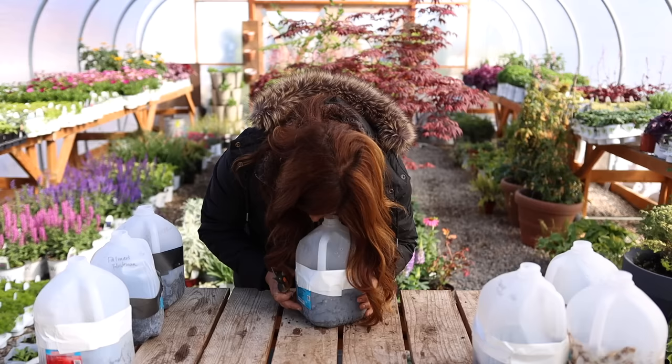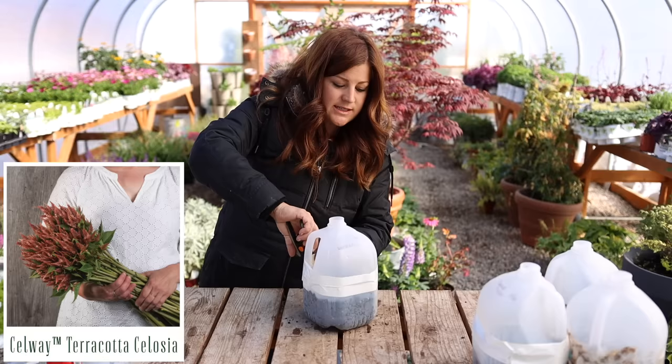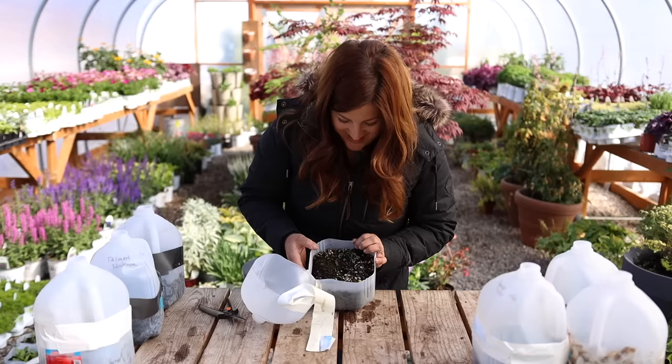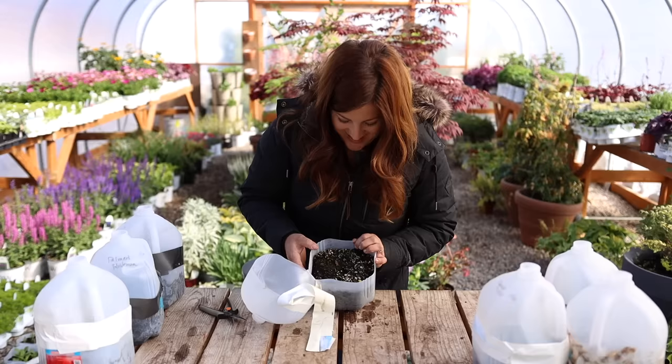I don't know that we have any celosia in here — this is a celosia Celway terracotta. I got good germination inside on this, so I think we'll be all right. Oh, there's one. That one wasn't super successful. And I am cutting all the lids off of them, but I will be labeling these as soon as we're done here so I don't forget what is what.